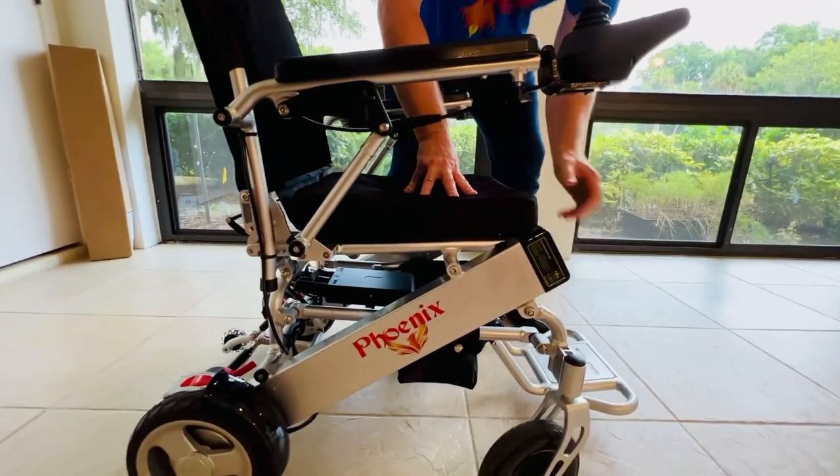That is how to remove the batteries for the Phoenix Power Folding Wheelchair. Thank you for watching.